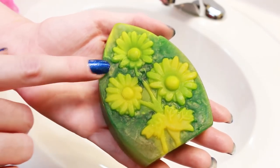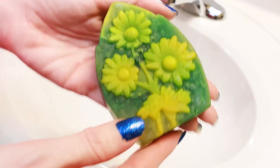So what we're going to do is lather this up in my hands and see how well it lathers up.